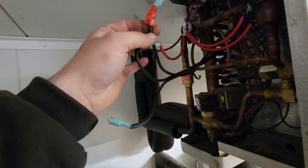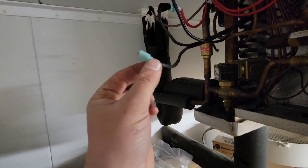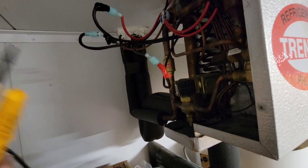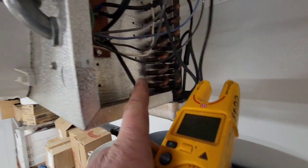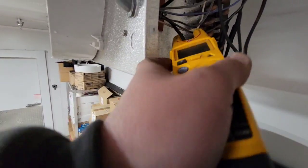You can see that by connecting the red one and the brown, the fans move. So we're going to try connecting this one right here. That's now connected. So now let's test the heater. We're going to do an amp draw of it.